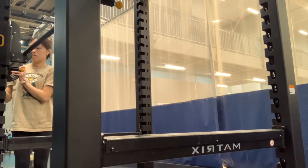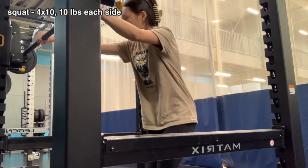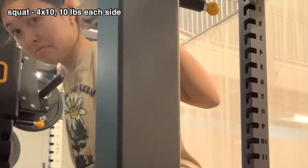For my second set I'm putting 10 pounds on each side. I didn't want to go too heavy and it was still a little heavy — you can see it on my face.